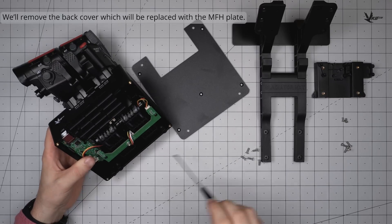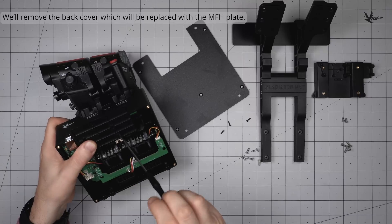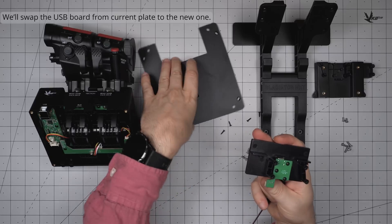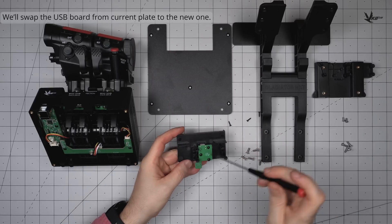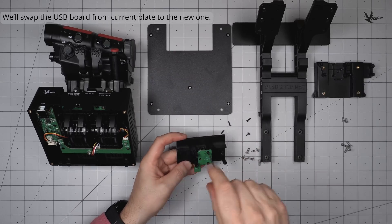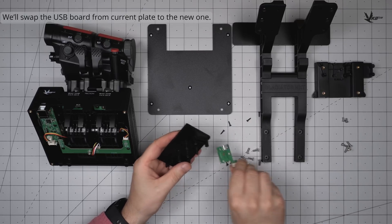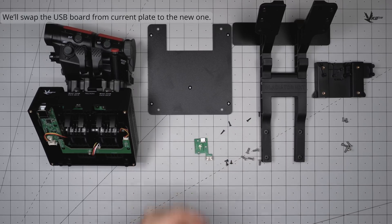Unscrew the rear cover, which will be replaced by the MFH plate. We will want to swap the USB board from the old rear cover to the new one. Unscrew the board and extract it gently. At this point you will have lots of various screws — make sure to keep track of which component a screw belongs to. Use the same three screws to install the USB board to the MFH plate.